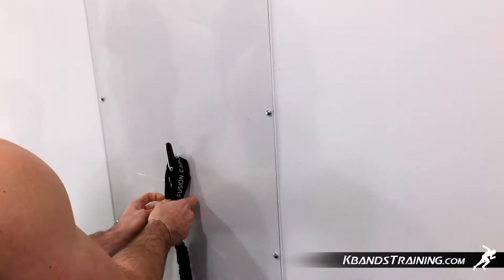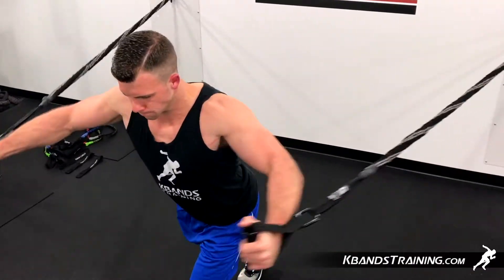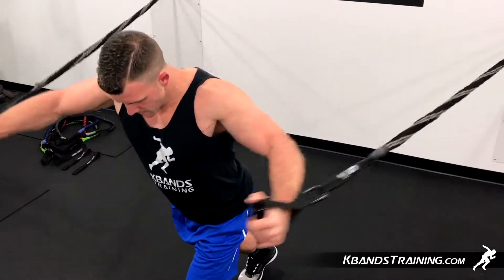Now that you've got your fusion cables set up, you're going to start moving into the exercise. Extend your arms out with a slight bend to your elbow and reach out and extend in front of your body, squeezing your chest.